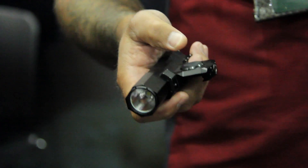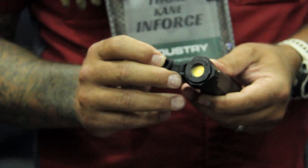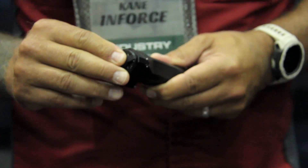As you can see, right angle with the pressure switch here, but we're also going to use a tape switch. Had a lot of people asking for that, so we're going to give it to them.